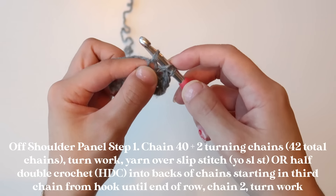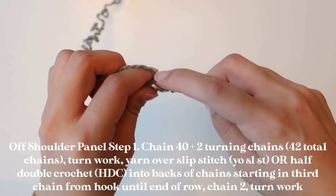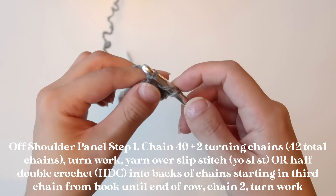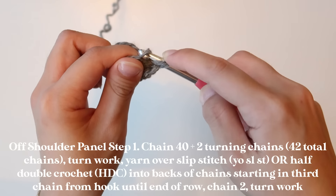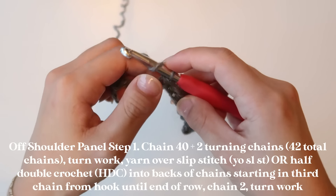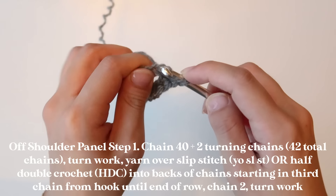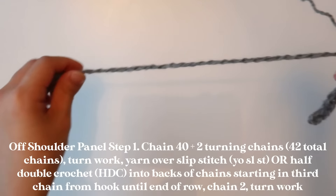When doing the yarn over slip stitch, what I really highly recommend technique-wise is that once you insert your hook and pull up your yarn over, make sure to pull it up and then pull it through. That motion allows for more even tension throughout your project. I always say it's about getting into the rhythm of your crochet. I'm just going to finish this row of yarn over slip stitches and meet you back up once I'm done.